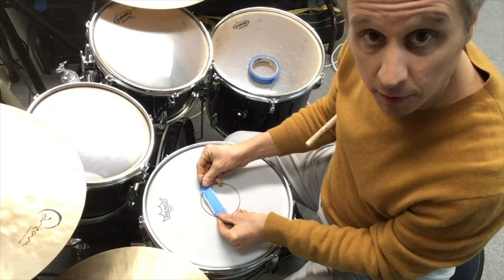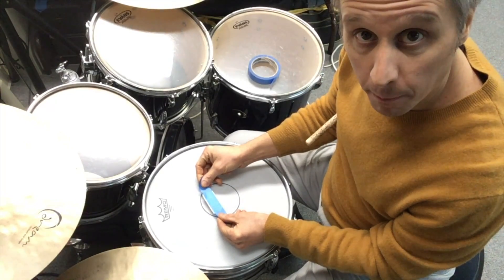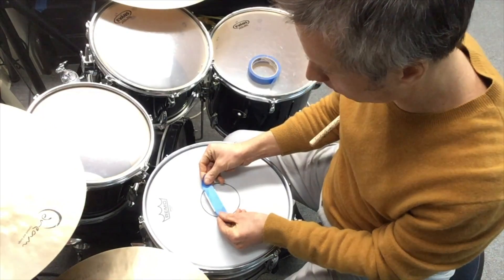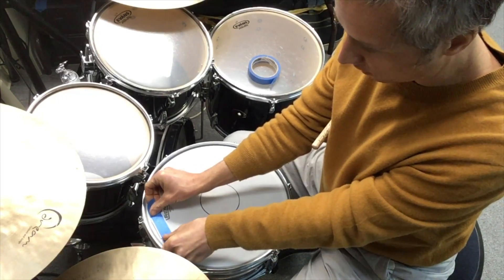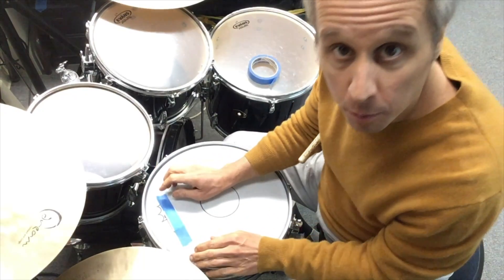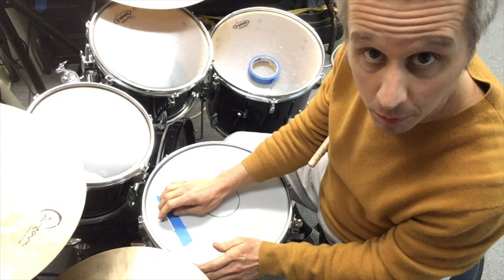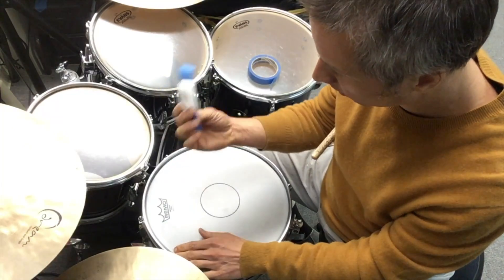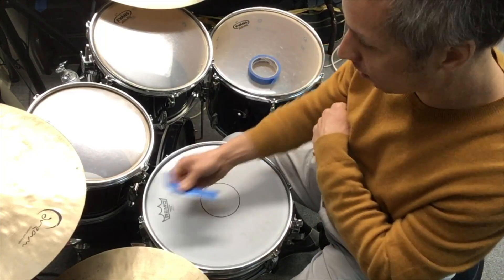The closer to the center of the drum you stick it, the more it's going to muffle the drum. We don't want it in our way when we're trying to play, but even the difference between putting it way out on the edge versus moving it in just a little bit makes a pretty big difference. That would apply to any type of muffling — moon gel, the tape band-aids, other things. It makes a difference where it is on the head.